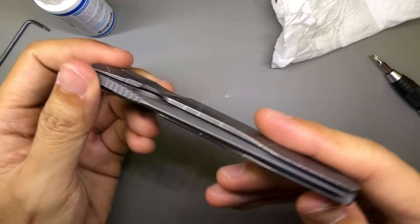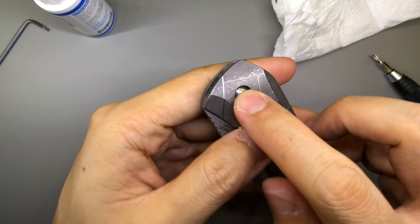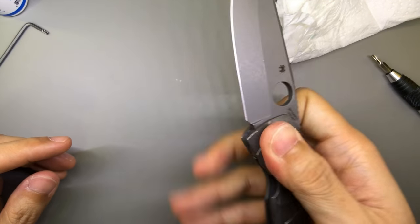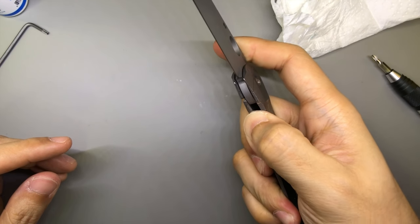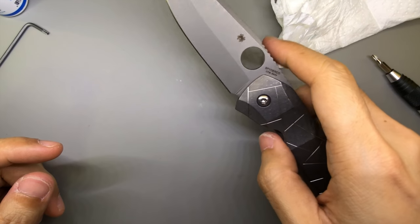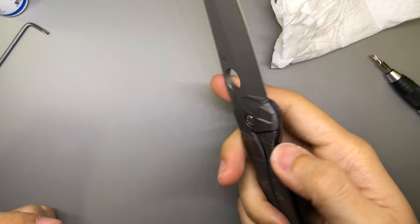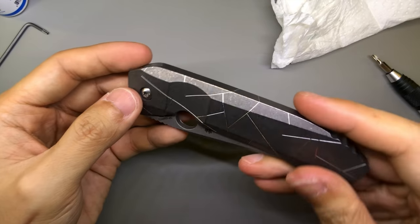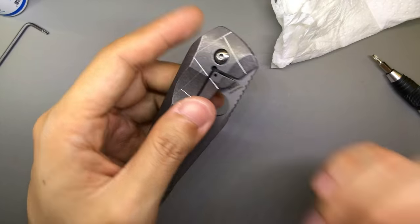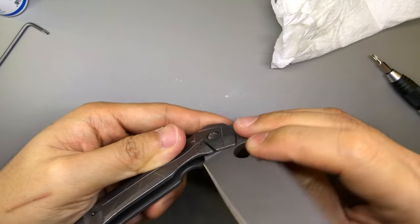I think I'm done. Blade centering looks pretty okay in my opinion. I also put some Loctite into the pivot screw. Let's try and deploy this. That's pretty good. I'm facing a little bit of lock bar stick — I'm going to try and deploy it with my thumb. That's pretty good. Again, slight lock bar stick. Not bad at all. I guess it's going to need a little bit more time to break in because I literally just installed it back.